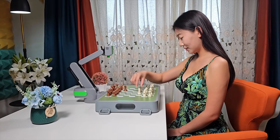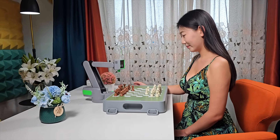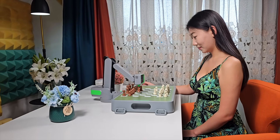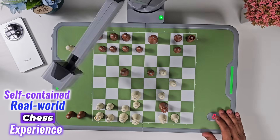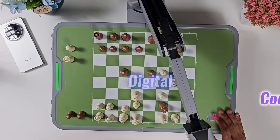Without a tangle of wires, the whole experience feels free and immediate. It's not tethered to a screen, doesn't depend on cloud sync, and doesn't need a second device to function. It's a self-contained real-world chess experience with a digital core hiding beneath a magnetic board.